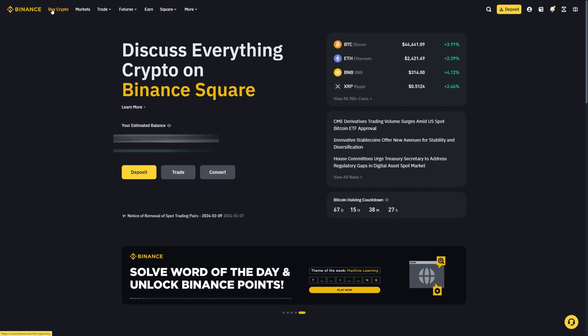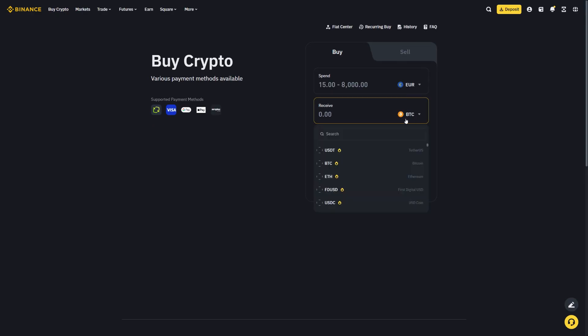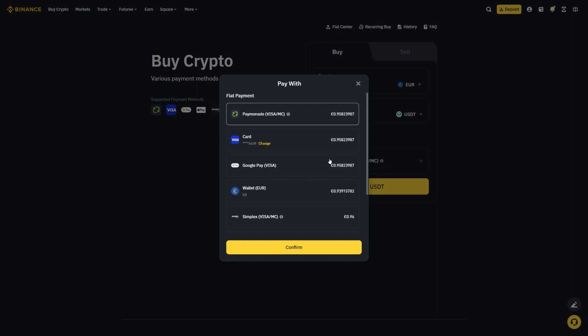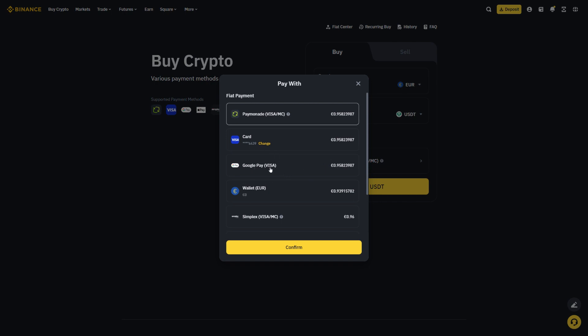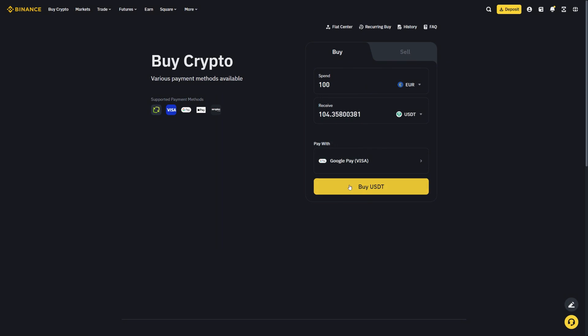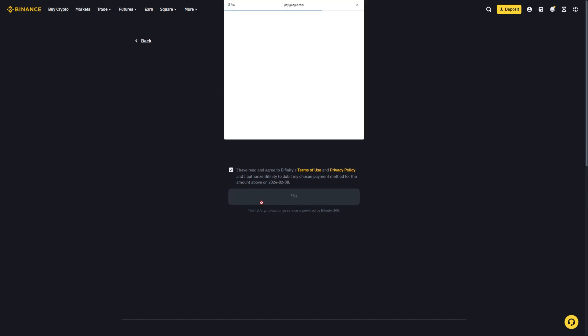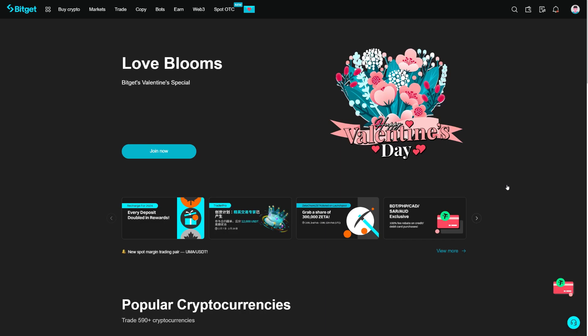Go to the top left corner, click on Buy Crypto, and then select which crypto you want to buy. Let's buy USDT — it's the simplest and easiest way to on-ramp crypto, because then you can exchange USDT for any other cryptocurrency on the spot market. Let's go with 100 euros and select Google Pay as the payment method, then click Buy USDT. Similar to Bybit, you'll get an order confirmation, and when you click Confirm you will be redirected to Google Pay to finalize the payment.